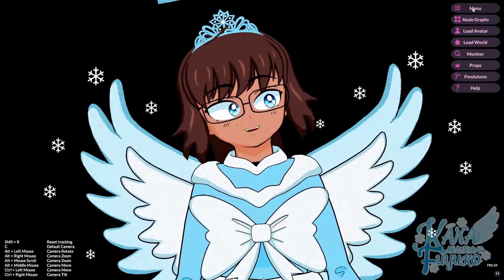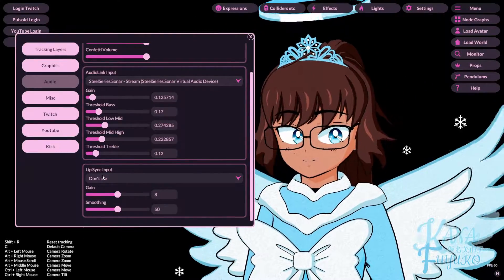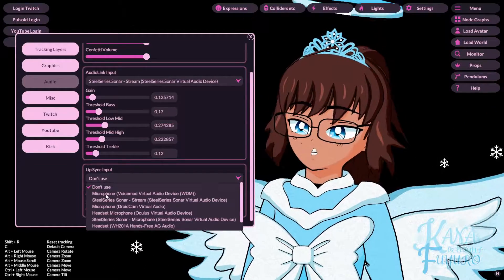All you have to do is go to Menu, then Settings. Then you're going to go to Lip Sync Input, and then you're going to set up to the microphone of your choice.